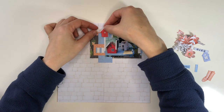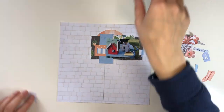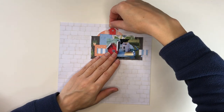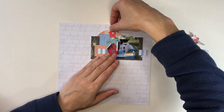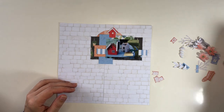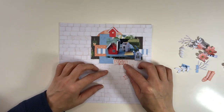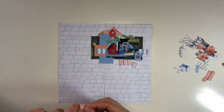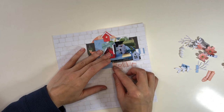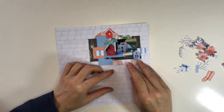I have this die cut birdhouse piece that I watercolored, but I realized I had forgotten to glue it behind a layer where it was supposed to go. So I just cut off the pole the birdhouse sits on, which lets me easily tuck it back underneath that layer. I was aiming to use similar colors to the other birdhouses on my page, watercoloring them to match the colors already going on the page.